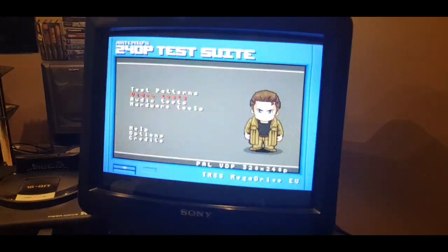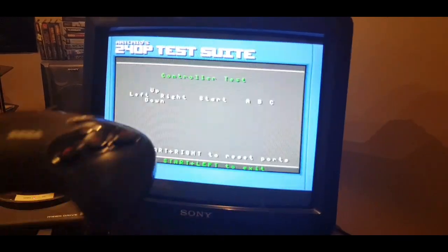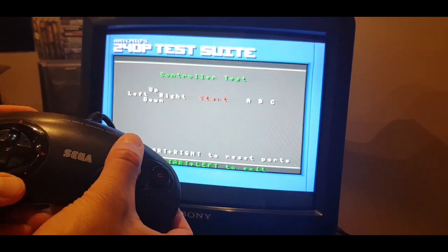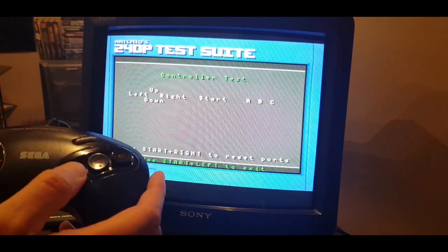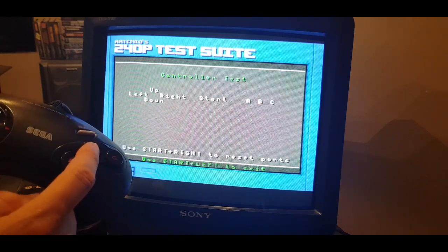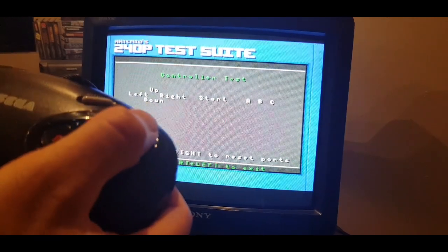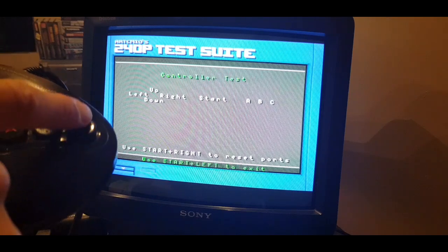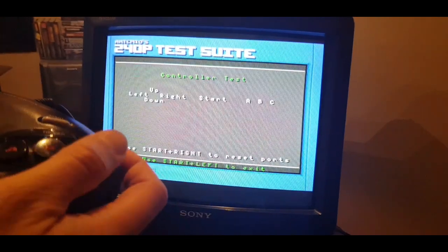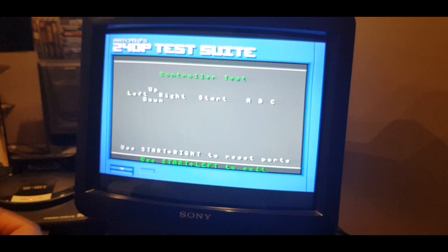Going back to show something else - under hardware tools there's something to test your controllers. You can see if you've got any issues with the buttons. I've got left, up, down, right - nice responsive buttons, start button's there. My A button is absolutely fine, lovely and responsive. B button's lovely too. But the C button - you can hear I'm clicking it but it's not inputting; you have to really push it down for it to register. So I might have to clean up that contact. It gives you a good view of how responsive your buttons are and whether the contacts need cleaning.